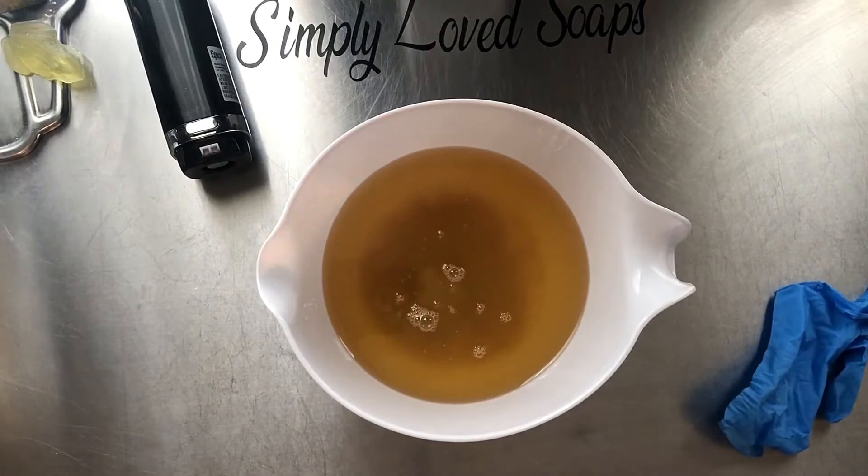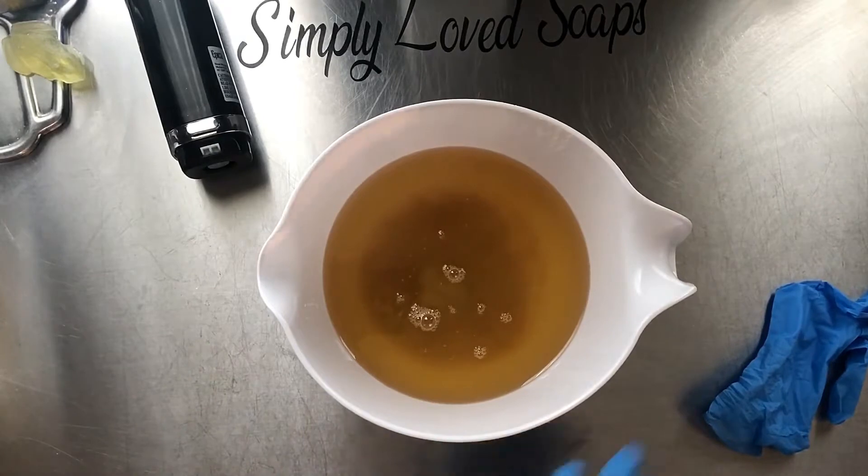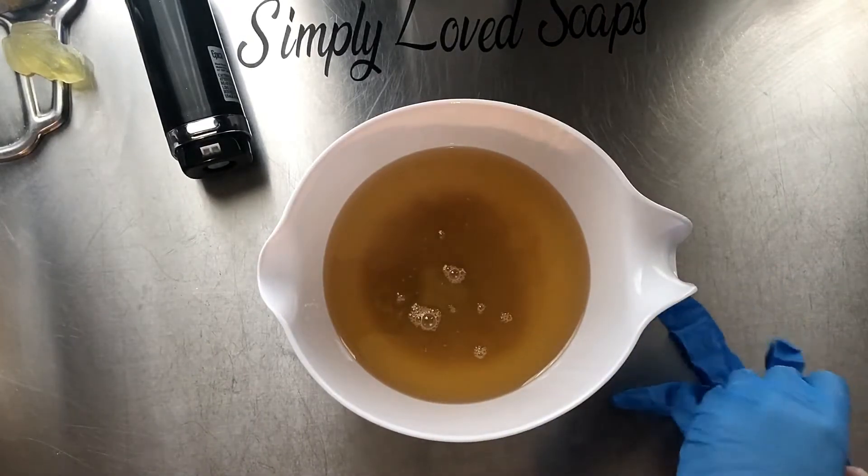Hi guys, it's Denise with Simply Love Soaps, and today we are going to be making Pure Grace by Philosophy. This is one of my top sellers and also one of my absolute favorite scents.